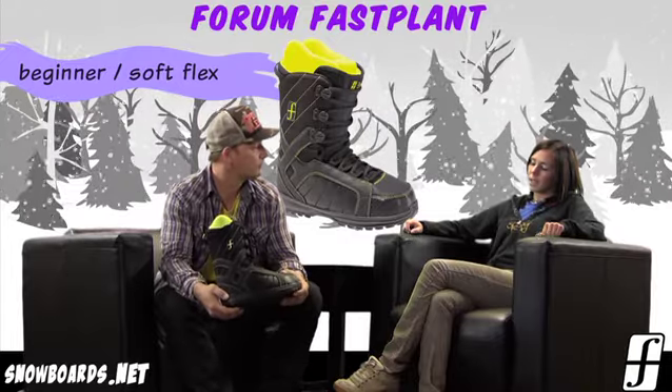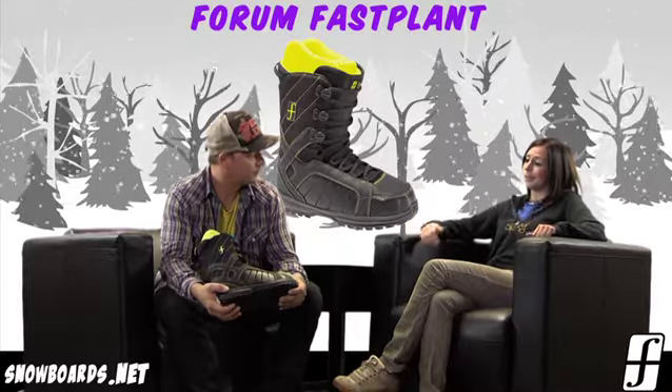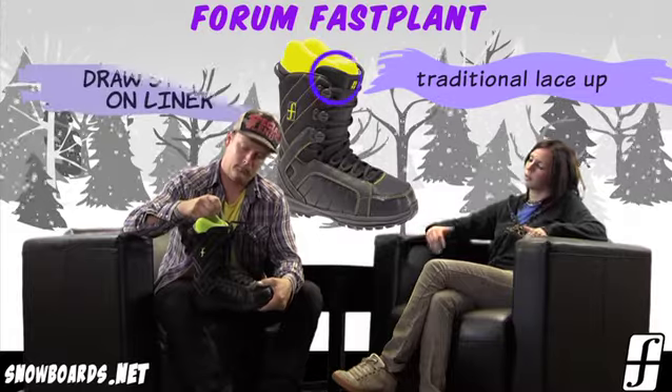Or it's going to be good for that typical park rider who doesn't want an overly stiff boot, but something that's yet supportive. And it's a soft boot, real comfortable, out-of-the-box fit.